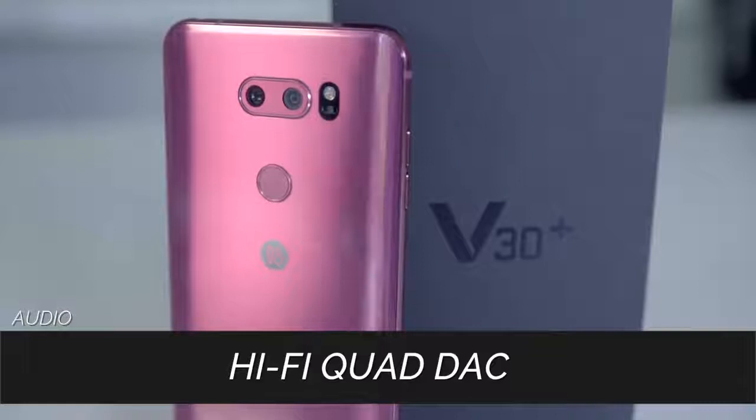Good news to all you audiophiles out there — this phone comes with an inbuilt equalizer hi-fi quad DAC, which means you don't need an external amplifier to equalize your audio. All your audio controls are at the tip of your fingers.